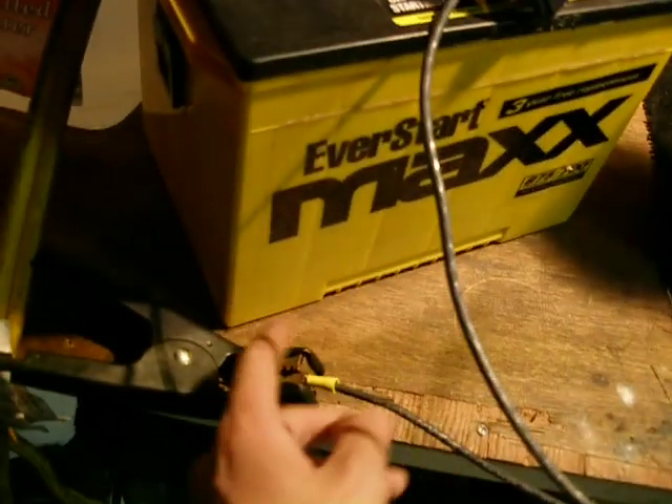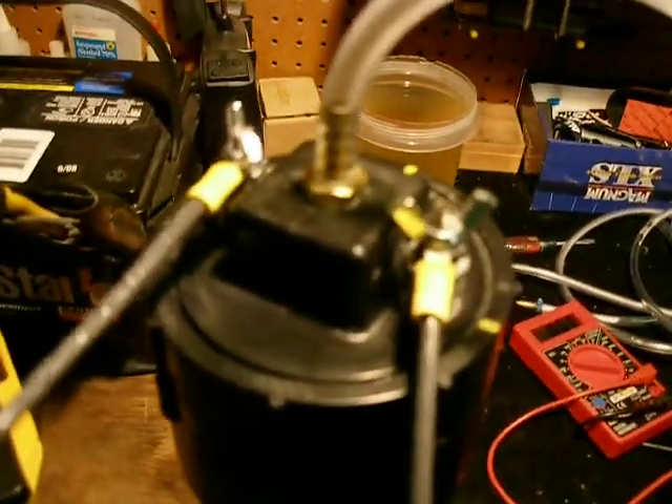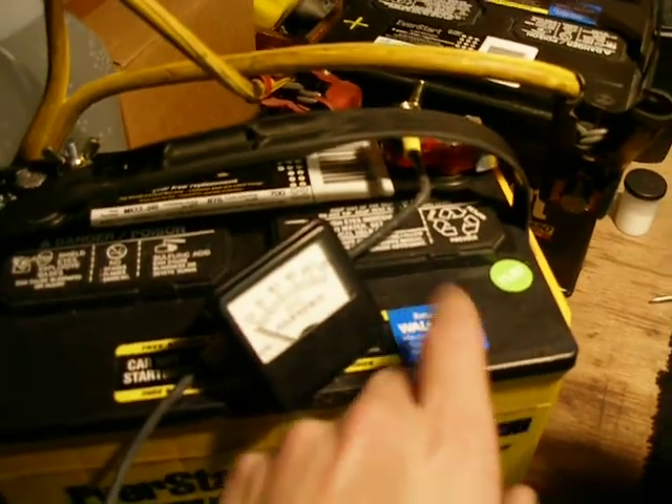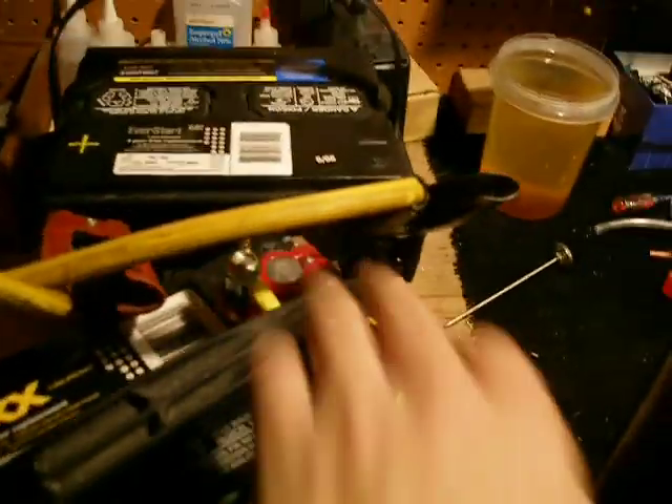I'm using jumper cables to connect them with a thick 4-gauge wire. One lead is connected to this — this is the negative — it goes up to the cell and that goes to the two outer plates of the cell. This is the positive, runs through the amp meter and goes to the positive terminal.